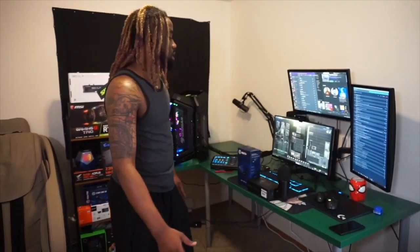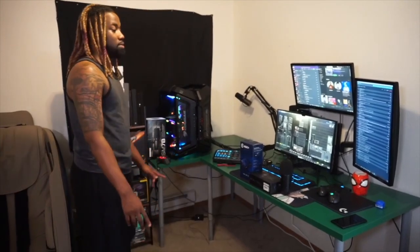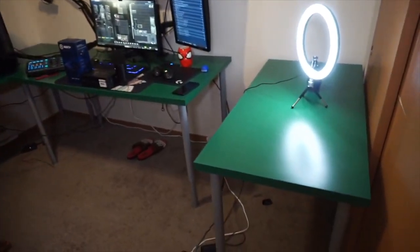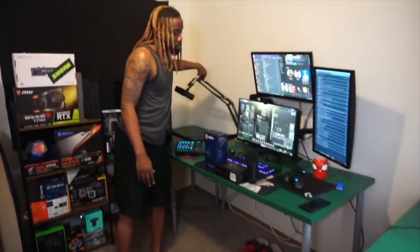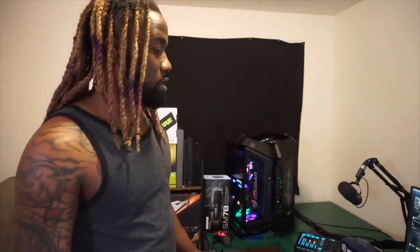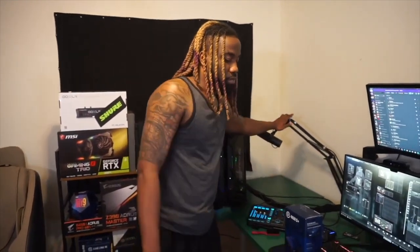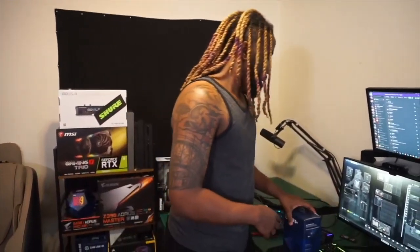We have a green-top table setup — three tables bought from IKEA with some extra legs added. Back here is my mic: the Shure SM7B, which is nothing crazy but it's the best mic I have right now. I do need to do a proper review on it, but in terms of quality and condenser performance it's excellent.